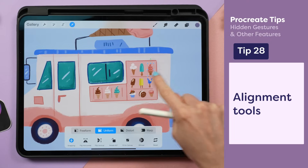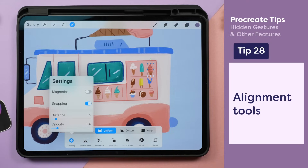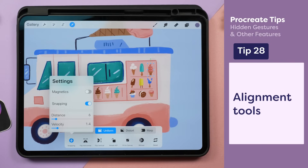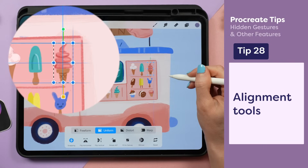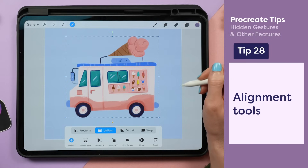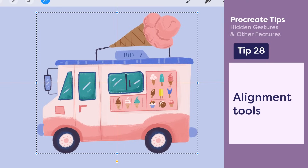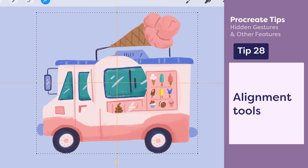Want some guides to help you line up objects perfectly? Turn on snapping. With this setting active, little blue lines will pop up suggesting alignment with different objects on your canvas. If I grab the entire truck, orange lines appear that suggest alignment with the canvas itself. The cross marks the dead center of the canvas.